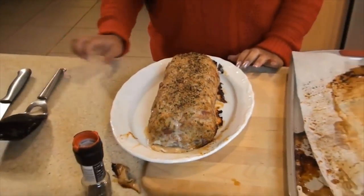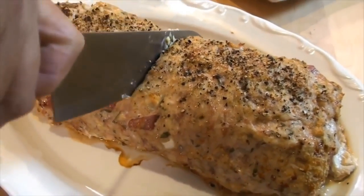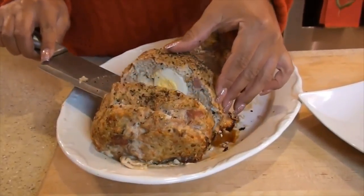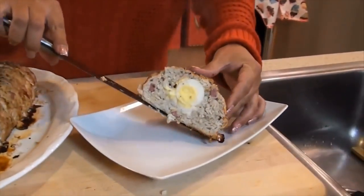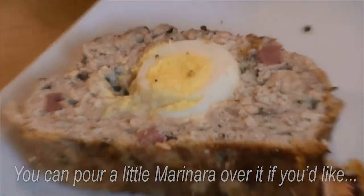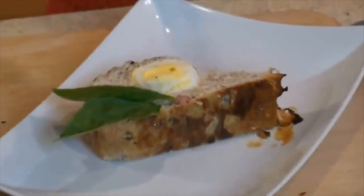How pretty is that? Our meatloaf is done, so now we're going to cut. It smells so good. Now it's time to plate my dish. Oh wow, this smells so amazing. Look how beautiful that is. It's the best meat I've ever had, I swear. I'm so excited.